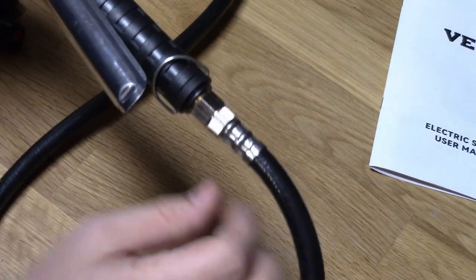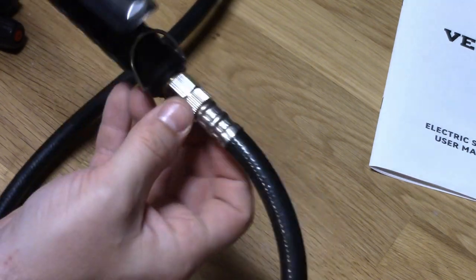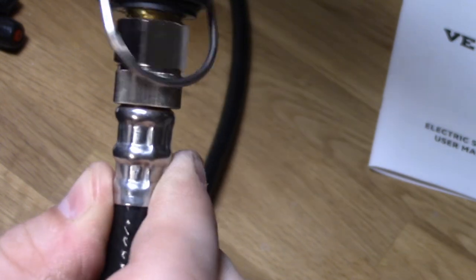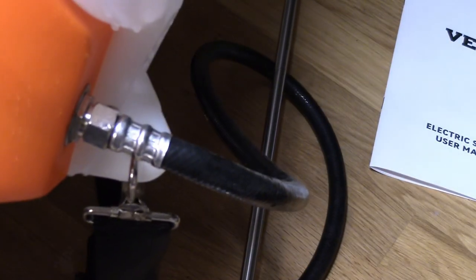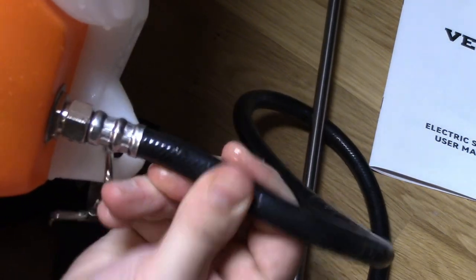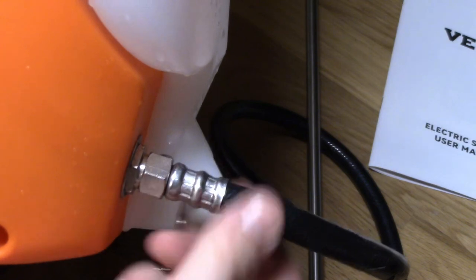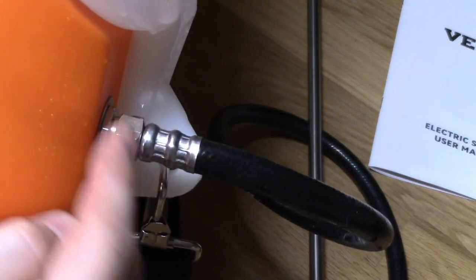You'll note that the end that attaches to the wand swivels nicely — it has these little grips so you can tighten and loosen it without a wrench. But notice that the tank side has a static fitting; this does not rotate at all. Which is horrible, because if you're ripping around on this wand, it will come loose. So what I did was really crank down on it until it didn't work itself loose when walking around the yard. This should really have a swivel if Vivore is watching.